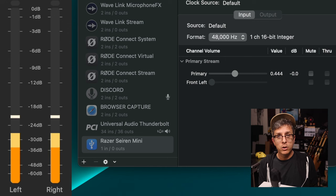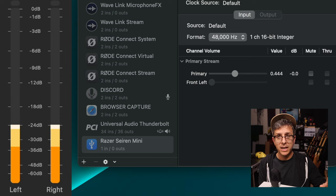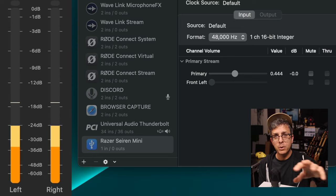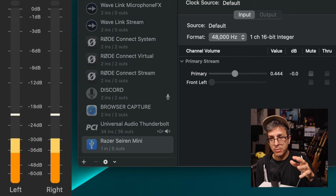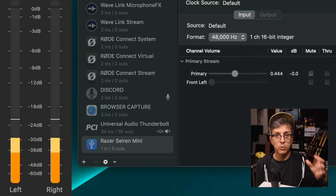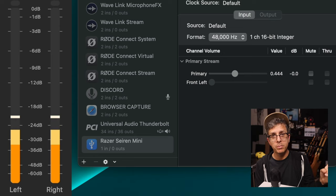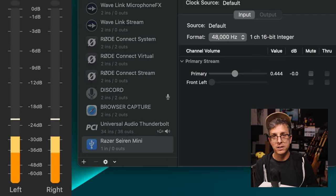In order to be thorough, I wanted to include a test of a USB mic that has zero gain controls via software or in the physical realm. So I have the Razer Siren Mini connected to my computer. My level is set at 44.4%, which equals zero dB. This will be our baseline and I will compare it to a few different level settings to see if there is any kind of difference in the preamp hiss or noise.